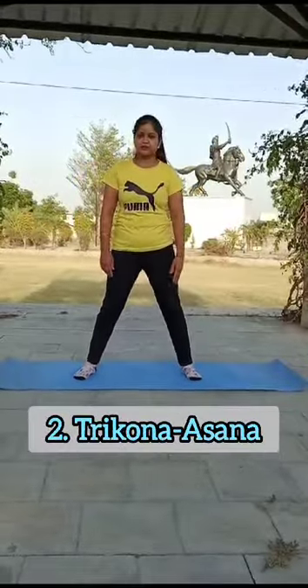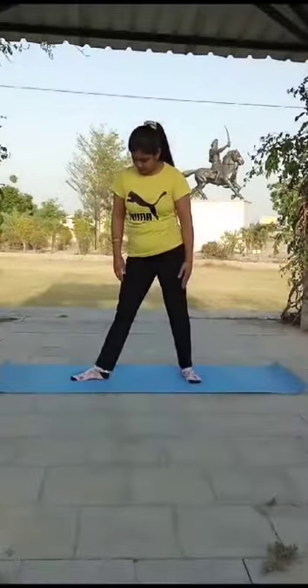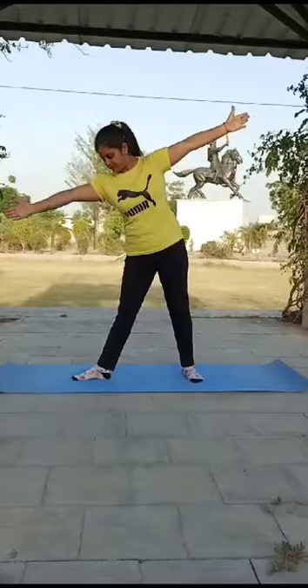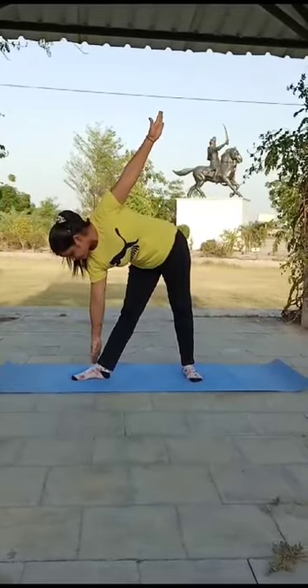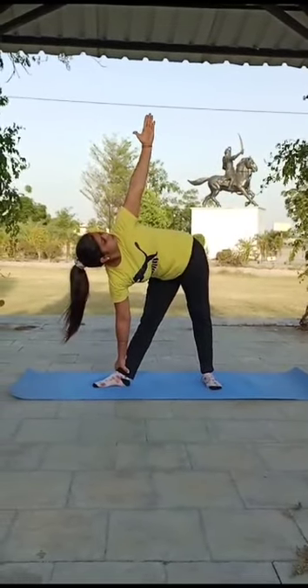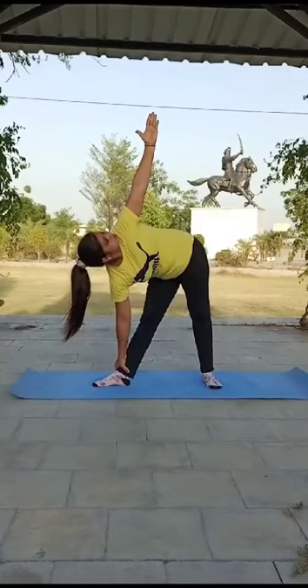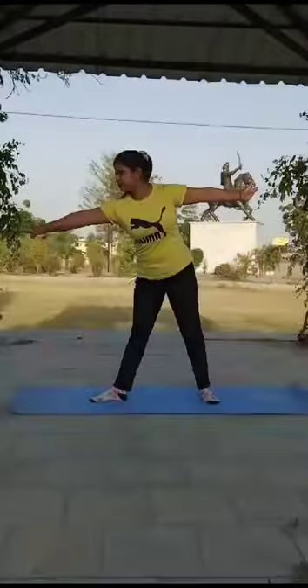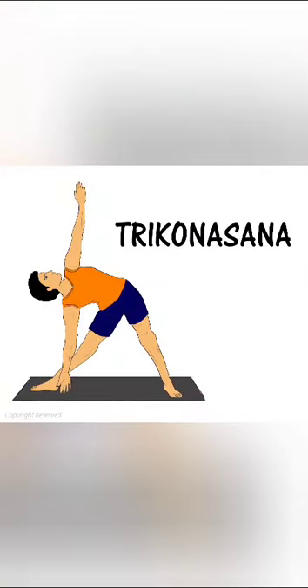Pose No. 2: Trikonasana. Keep a comfortable distance between your feet and turn your right foot out. Take your hands in T position, palms at the front. Look towards the right palm. Start traveling down to reach up to your ankle and look up towards your opposite hand. Breathe in and come back. It relieves backache and tones up the leg muscles.